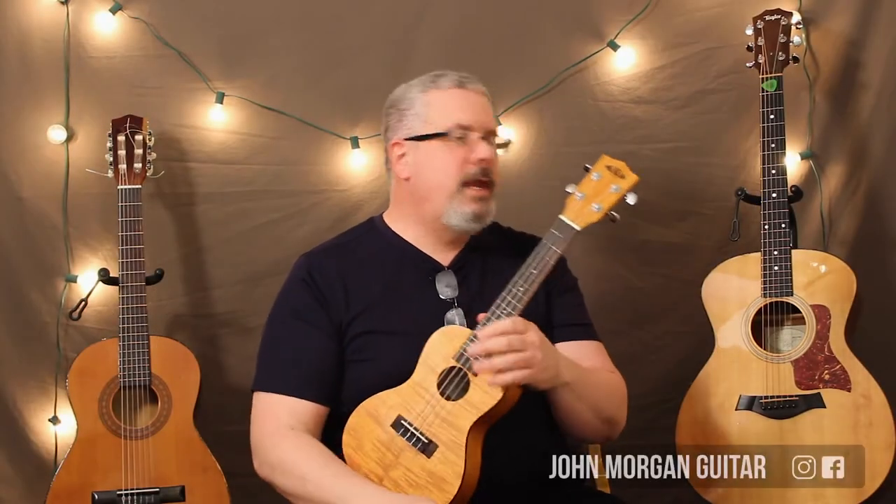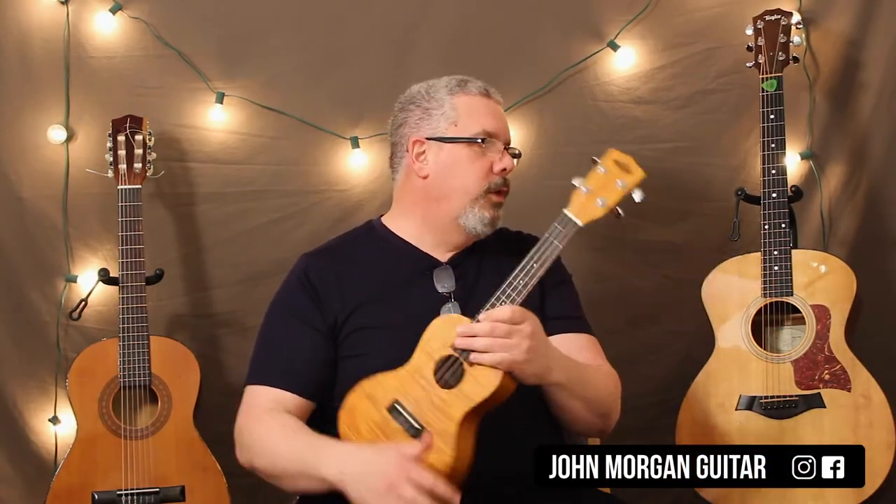Hi, welcome to Lessons with John. Today, merrily, we roll along with the ukulele.